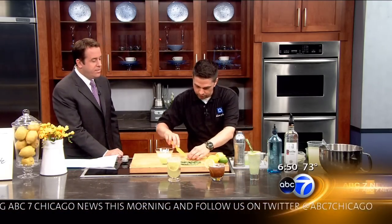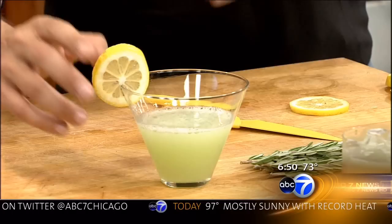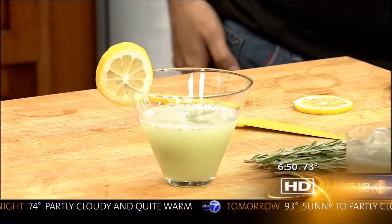And the way you garnish it, I think, makes a big difference in your presentation. For the Collins, I'm going to go ahead and just do a little bit of lemon, and I have some fresh raspberries here to drop in, which always looks nice. And it really becomes a conversation piece at a party, because people get excited about having a creative and pretty-looking drink.